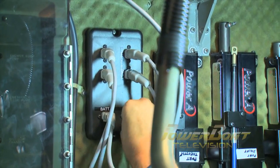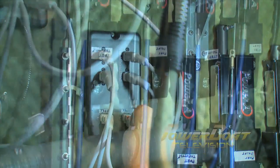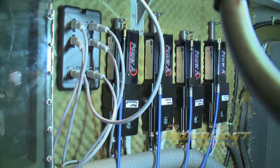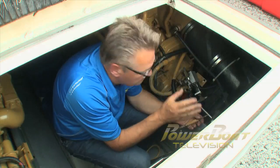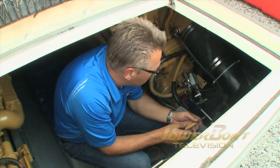Power cables were then run from the power supply to each of the mechanical actuators. After connecting the two 12-volt power lines to the engine batteries, these were plugged into the power supply. The next step in this project is to connect the cables to the transmission and the throttle on each of the engines.